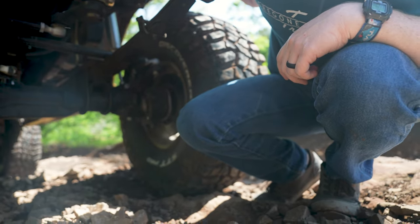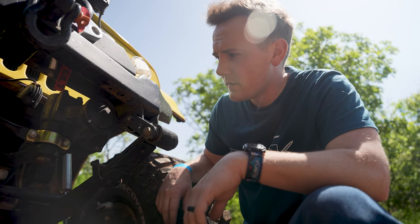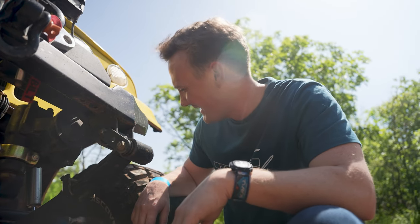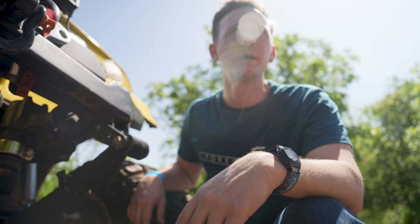I'm pretty sure I just broke an axle shaft — broke probably the birfield out here in the knuckle. Well, that's the first time for me to do that. Guess I'm going to learn a thing or two today. I'm hoping maybe I can just disengage this hub and then get up the rest of this up to the top and then deal with it from there.